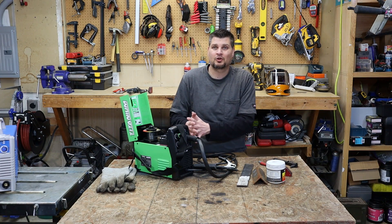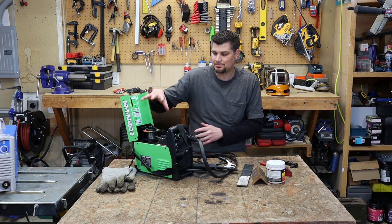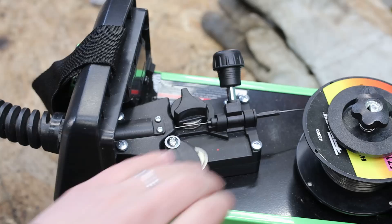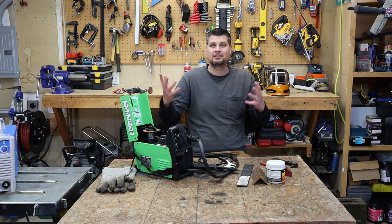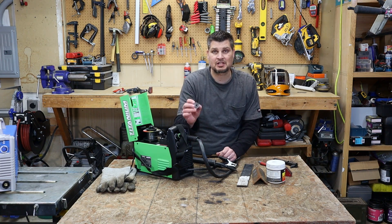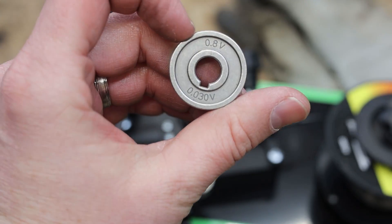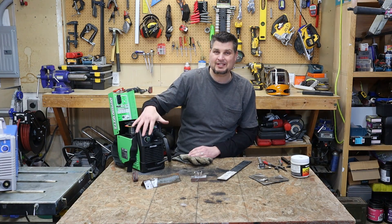With MIG and flux core there's really not much setup. Flux core is as simple as putting your wire in, sending it through the MIG gun and sheathing, putting your contact tip back on, and you're set. If you have a welder that does both MIG and flux core, you might have a different type of roller — just know that flux core uses a knurled wheel whereas solid core uses a V-type groove.